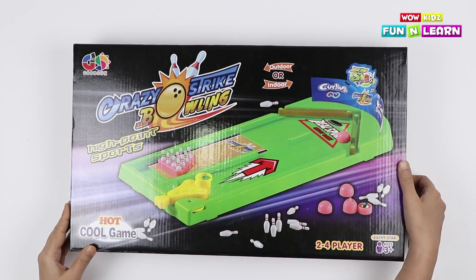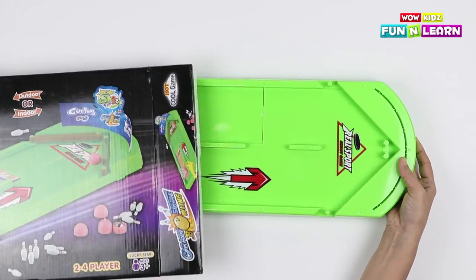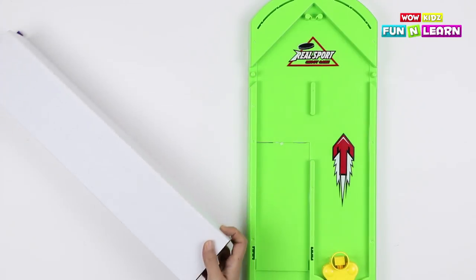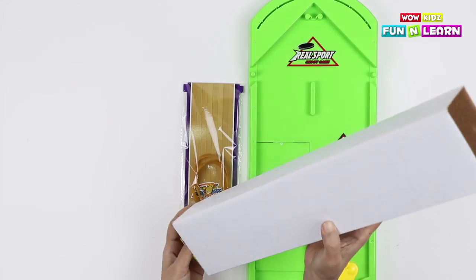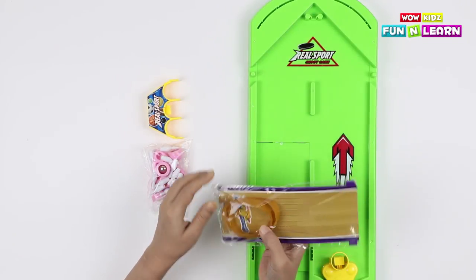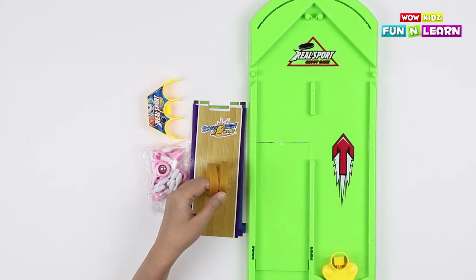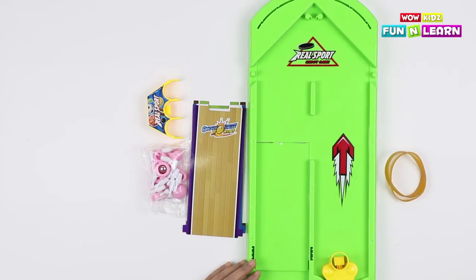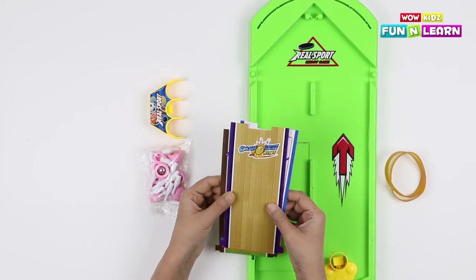Let's turn over and see what's inside! Let's open it up! We have two rubber bands — let's keep them aside. And then we have four cards, one for each game. Remember, we have four games in this set!